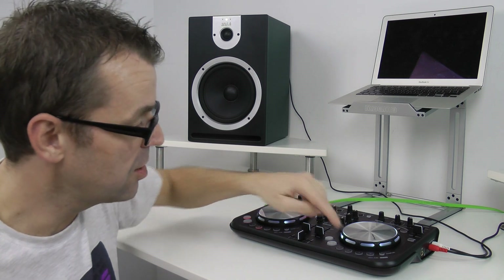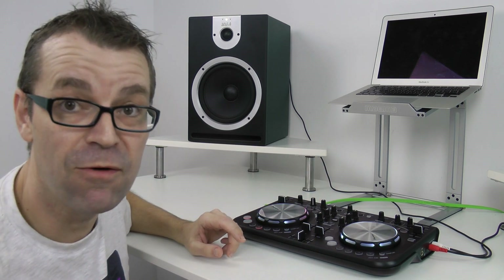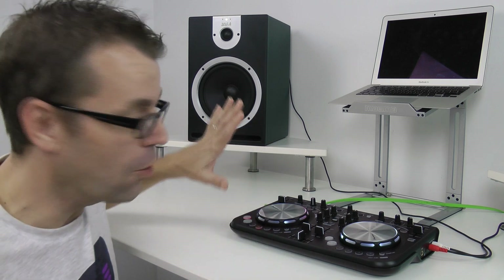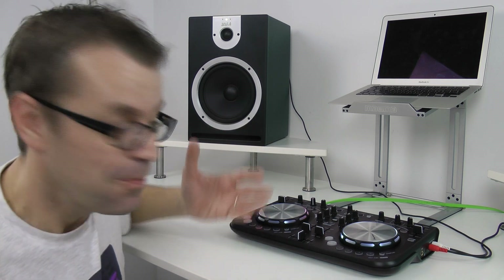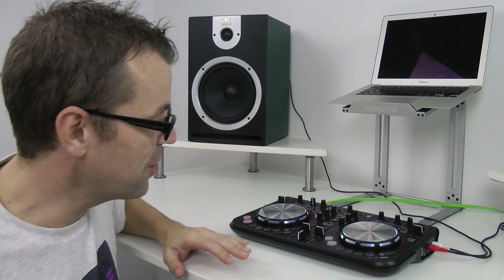You can also change the colours of the jog wheel and the lights, and you can change the colour of the software that comes with it, which is Virtual DJ LE. You can change the jog wheels and the background colour of that, so you can have the whole lot in any colour you want matching. So if you're DJing a fashion show or you're otherwise that way inclined, that's something to know.